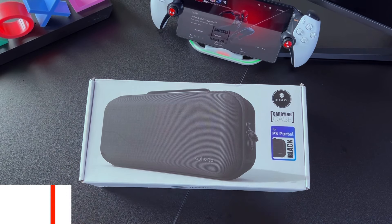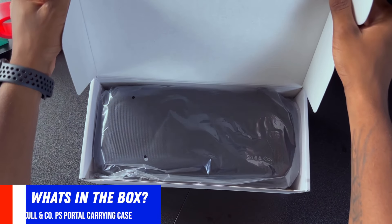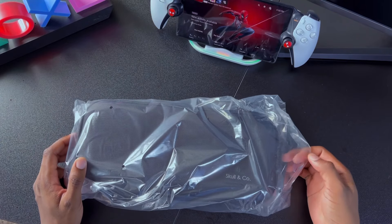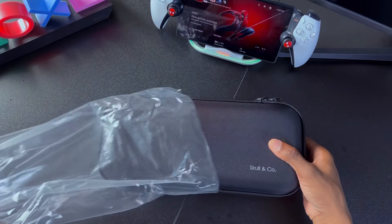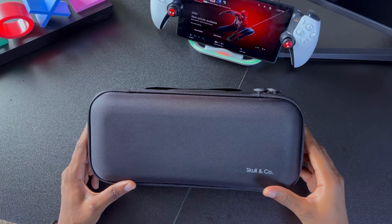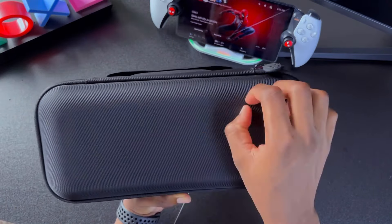If you want to know what comes inside the box, all you have to do is pull open the lid — and we have the Skull & Co carrying case, which is the only thing inside the box. All we have to do is remove the protective film. For my first impressions, this is a really solid and well-built case for the PlayStation Portal. It has a hard shell that's shock and waterproof, and the mesh material feels smooth to the touch but rugged at the same time.